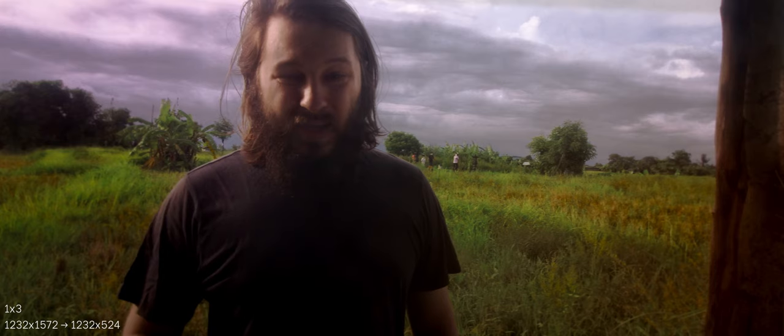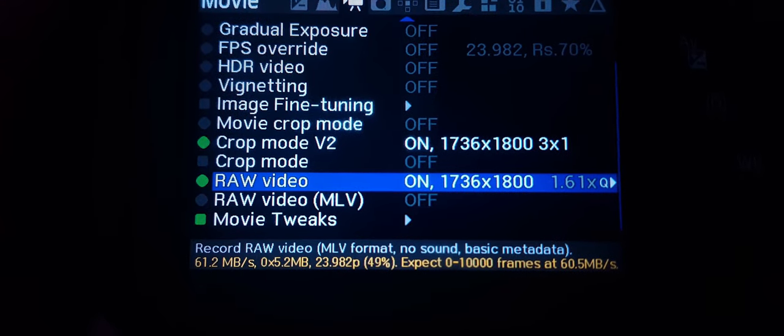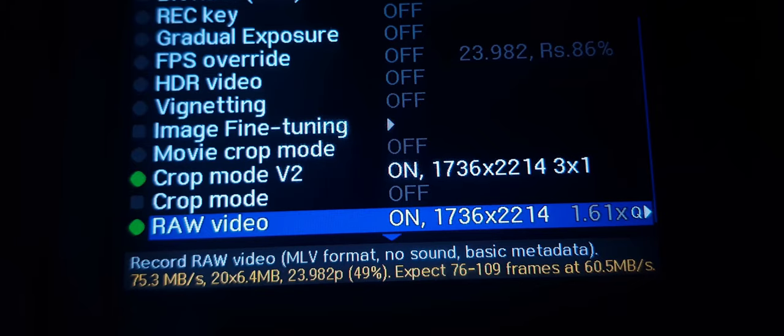The price you have to pay is that you have to write more data at higher rates to your SD card. You will also have to rescale those files in post. Even using lossless compression, you will still need to be able to record at higher than 70 megabits per second, so you will need to lower resolution a bit to achieve a usable result.